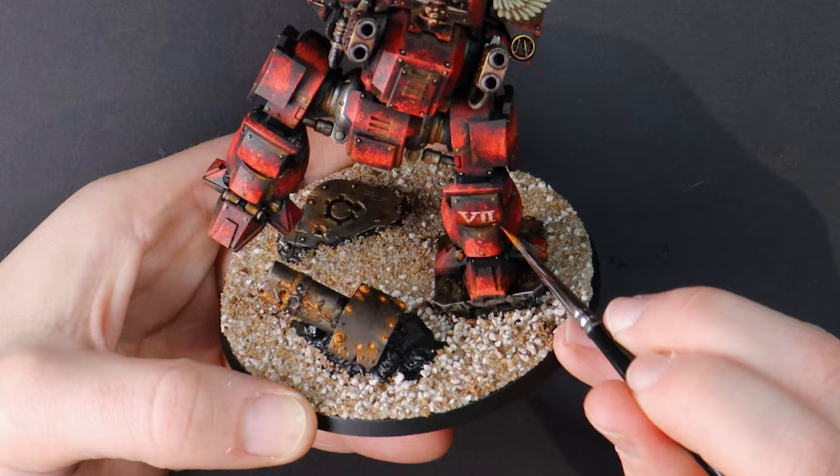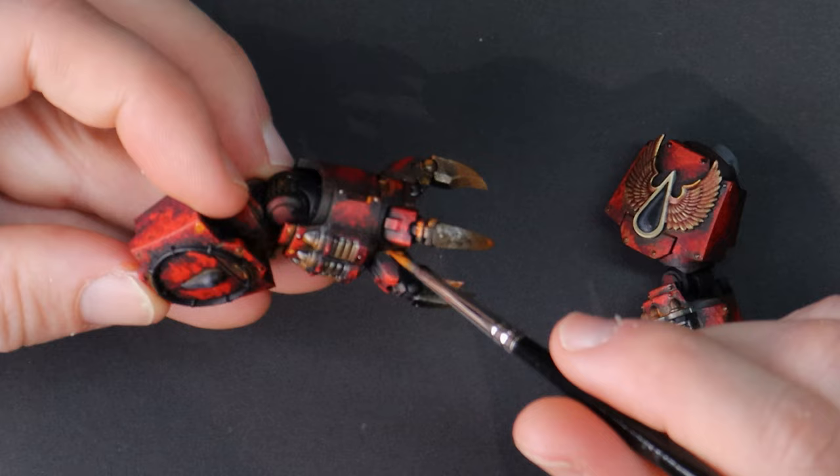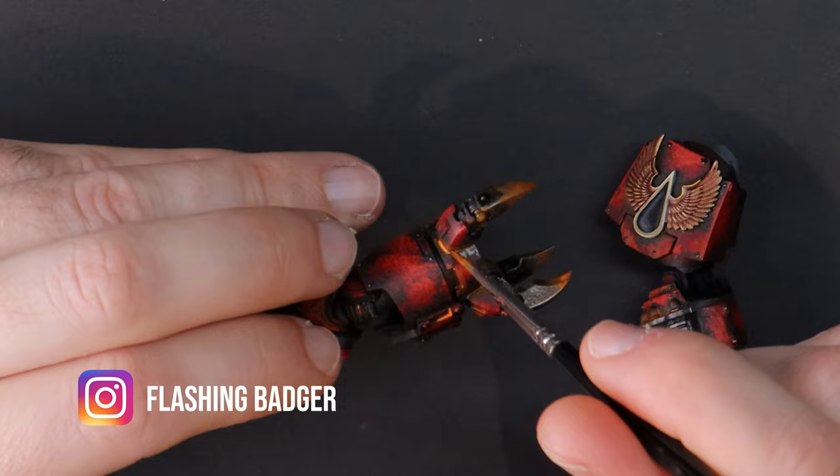That's why this dreadnought was originally decorated with ornate golden designs and purity seals, however now they carry the blood and debris from their combats, and in the case of purity seals, almost all have been torn away.